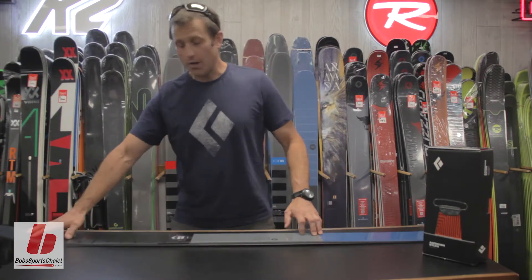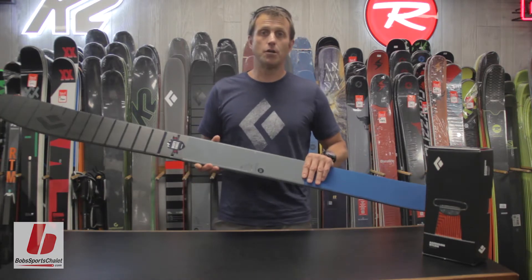Traditional camber, rockered tip and tail, so it's a real floaty ski but also can handle the hard-charging east coast terrain.